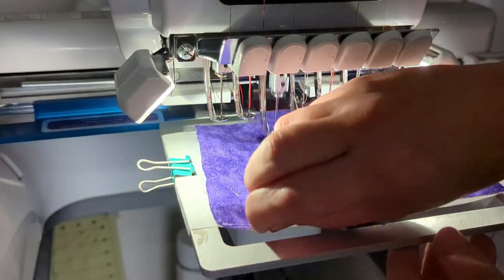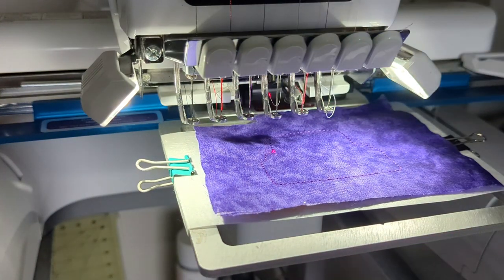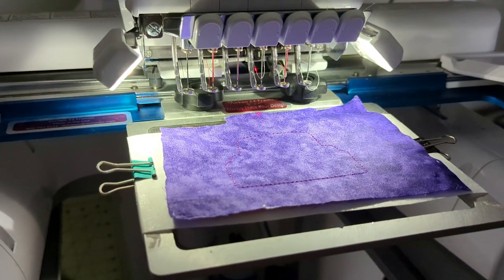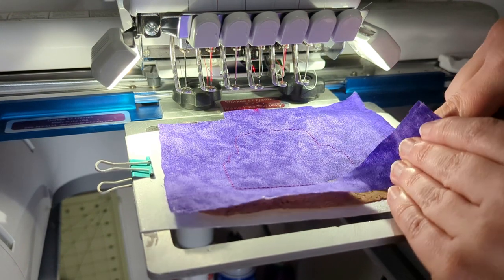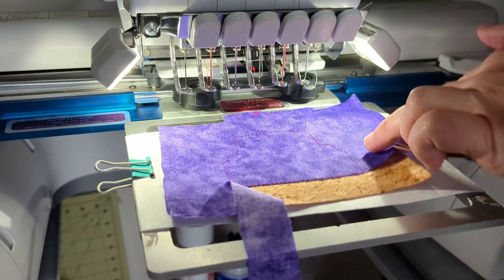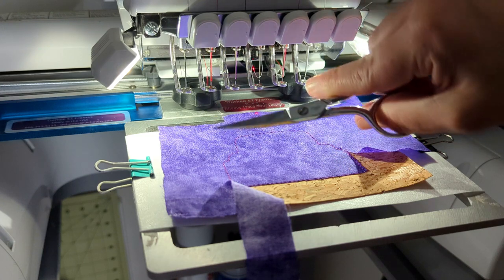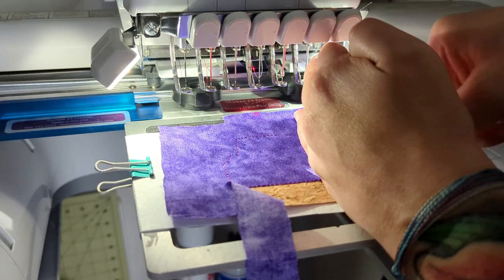Now that the tack down step is finished, we're going to remove our pins and trim around the applique. Mine is a truck so it kind of looks like the back view of a pickup truck. Different embroiderers swear by different scissors for cutting appliques. For as long as I can remember I've been using four inch curved embroidery scissors — I'll put a link to those.